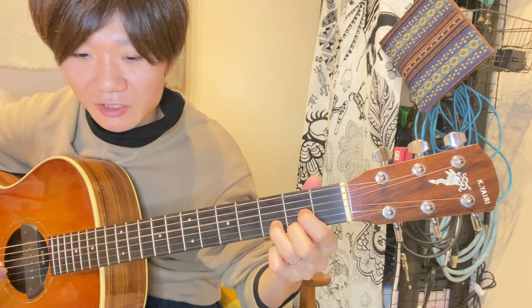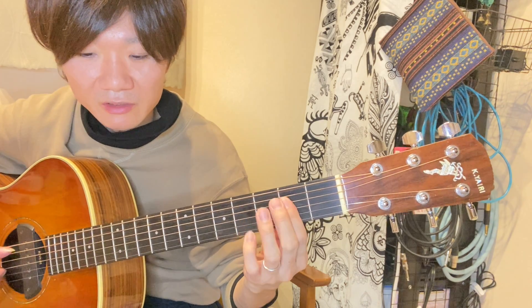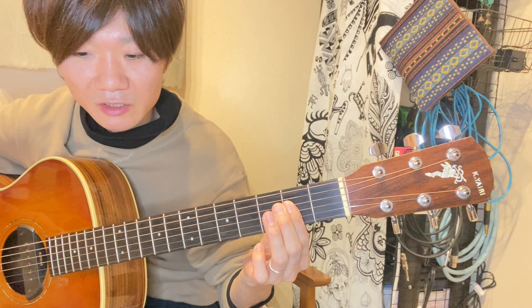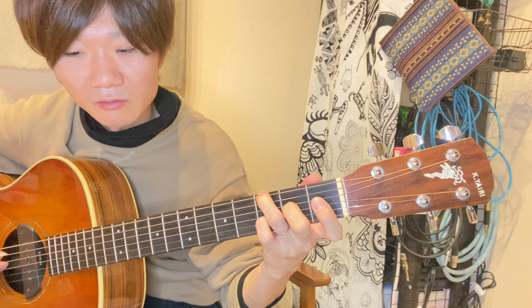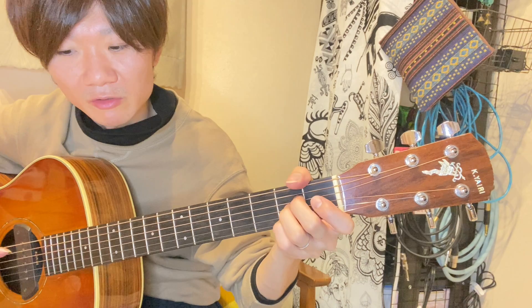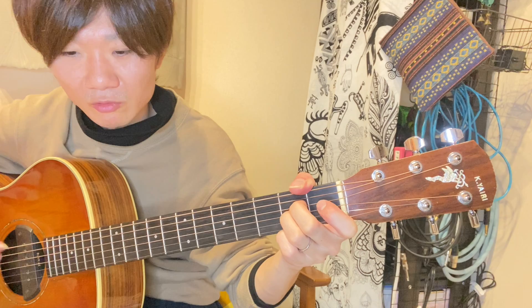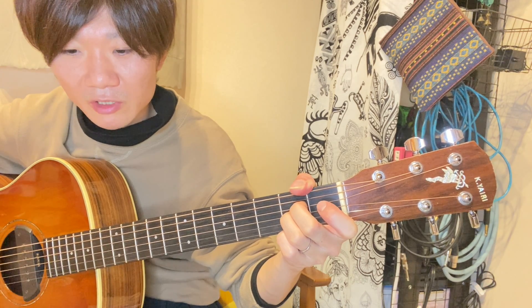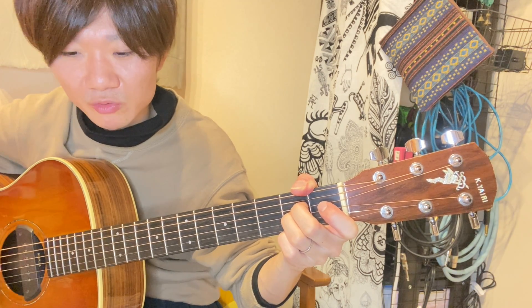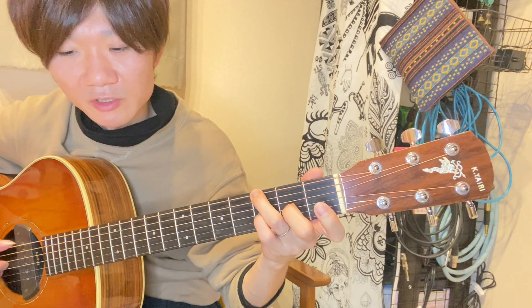コード進行の方が、D、Aアド2、G、Dで、後半がDマイナー、A6、Gアド2、で最後Aアド2。このA、Aアド9、Aアド2、A6、Gアド2というコード進行でした。